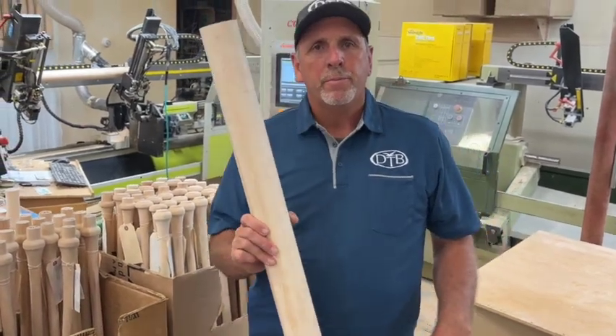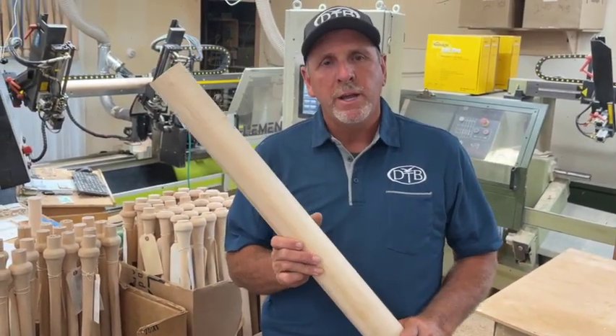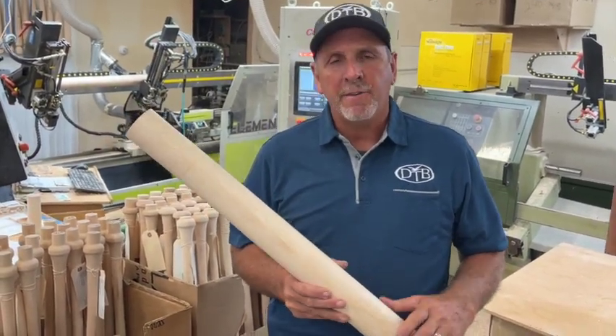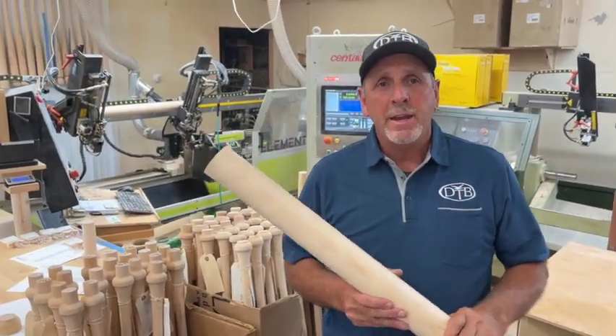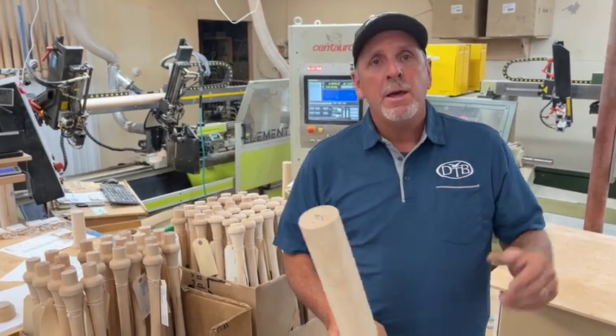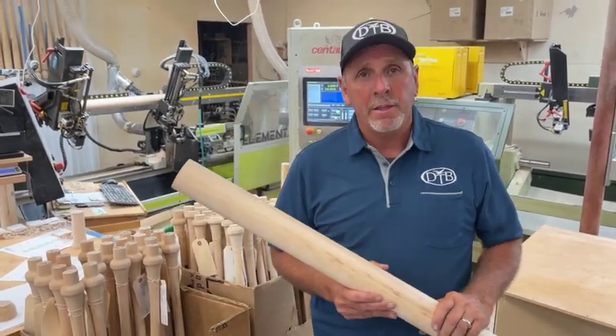In this industry, most companies are driven on revenue. They have to take every single billet that they buy and turn it into a bat, and unfortunately they usually end up on the retail market. This is a billet, and what happens in the baseball industry is most of the bat companies out there have to rely on buying these from one supplier. When they come in, they have to weigh them and grade them and hopefully get a bat out of them.